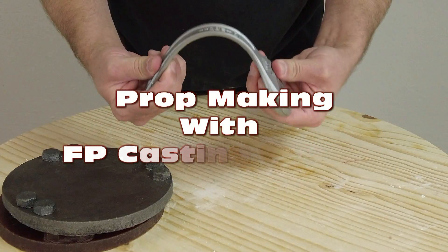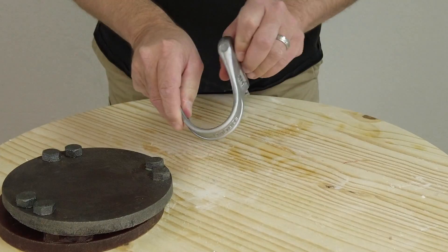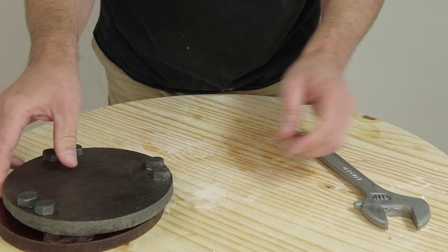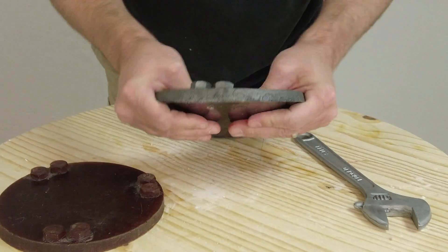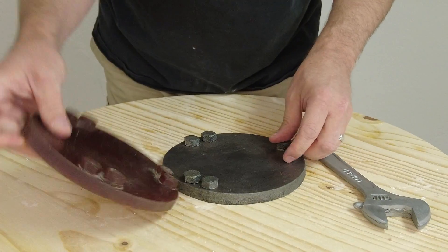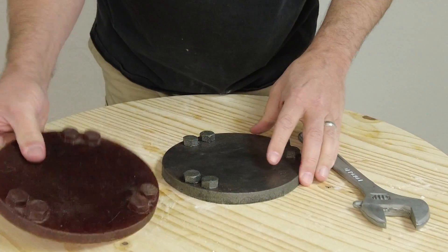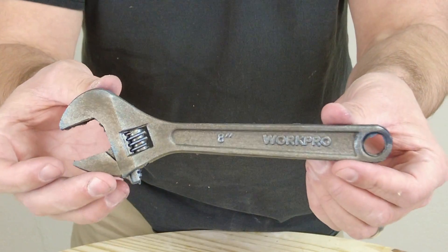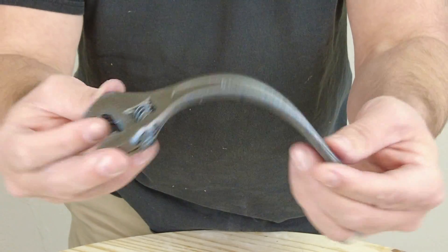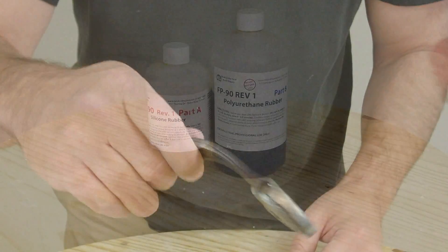Casting weapon props and flexible prototypes using FP90 casting rubber. In this tutorial we are going to cover the process of casting with FP series rubbers for use as prop weapons as well as flexible and semi-rigid prototypes. The FP90 is the main FP series material we will be focusing on. It is a semi-rigid material — not as hard as a hard plastic, but it still has a fair amount of give, making it ideal for handheld weapon props.